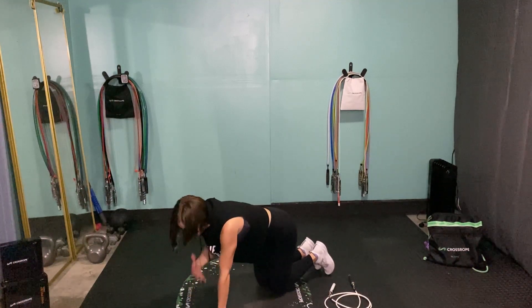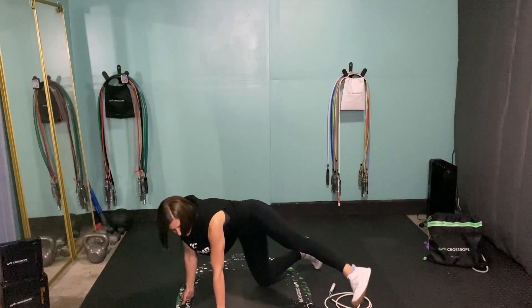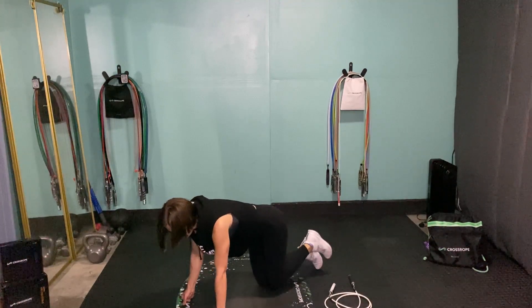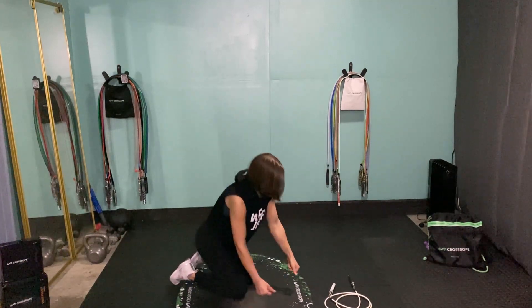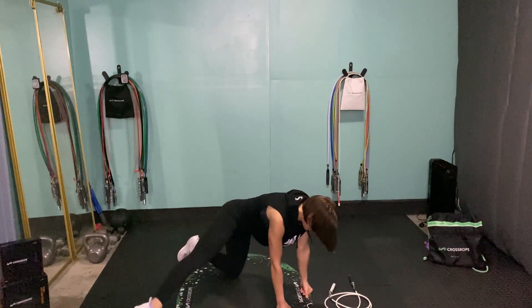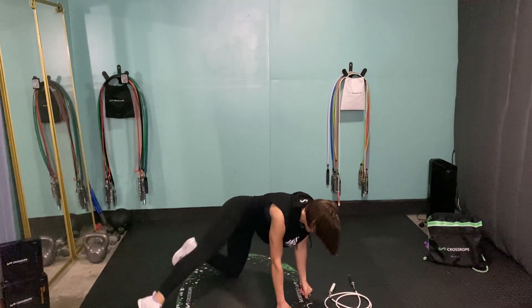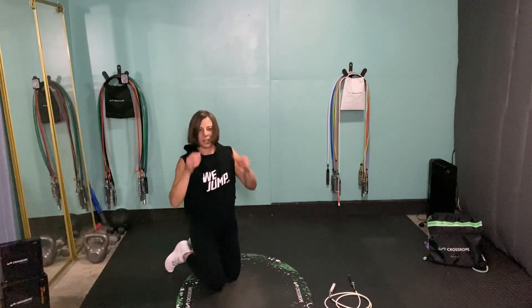Just like the other exercises, we want to try to stay fairly square to the floor. Of course when you're on one leg there's going to be some lean, but we don't want to lean way over — really focus on those glutes and don't let your upper body take over. Then we'll hit the other side: on all fours, leg out, toe on the floor, lift up and down, squeezing and breathing, core pulled in and spine nice and straight.